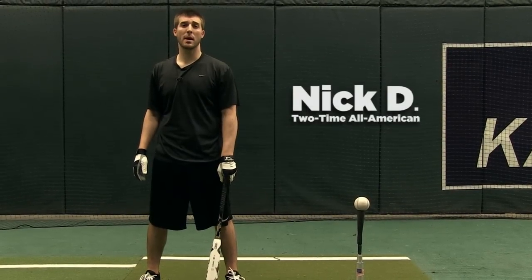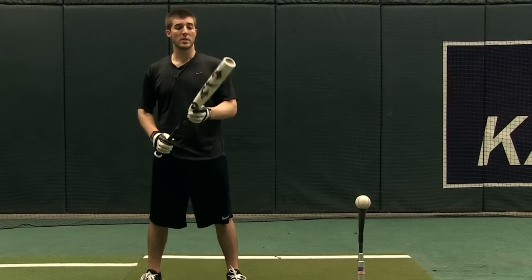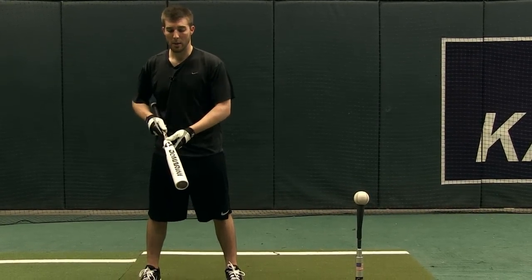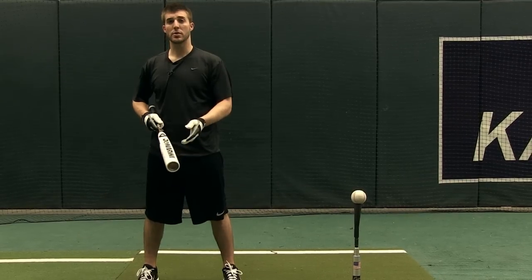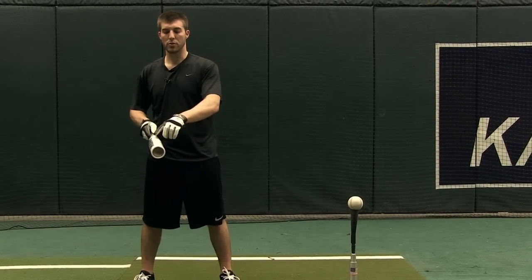Hey guys, I'm Nick with JustBats.com and today we're going to be going over how to break in a composite bat like this one here. Some bats are going to have a rotational index that are going to help you when breaking the bat in. Others that don't have the rotational index, what you can do is use the labels to give you a guide of how much you're rotating the bat.